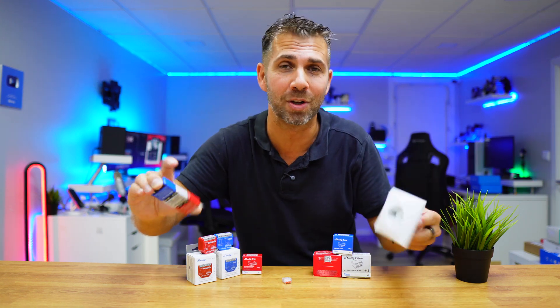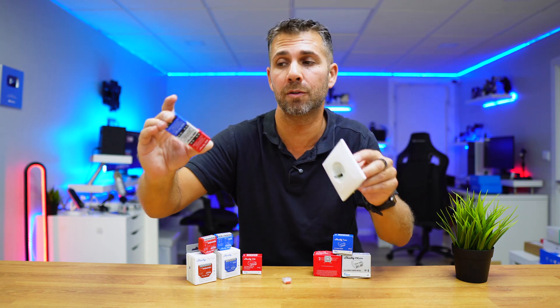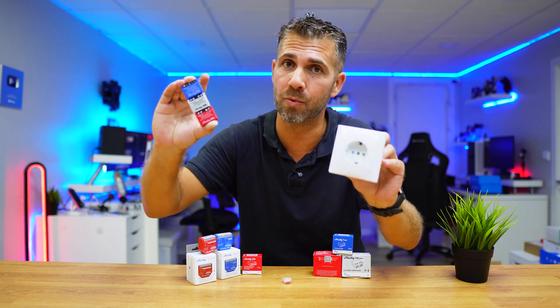This isn't a tutorial, just me sharing my experiences with you. If you don't know what you are doing, don't risk yourself — we are using electricity which can be dangerous. Just call a professional so you don't have any risk.